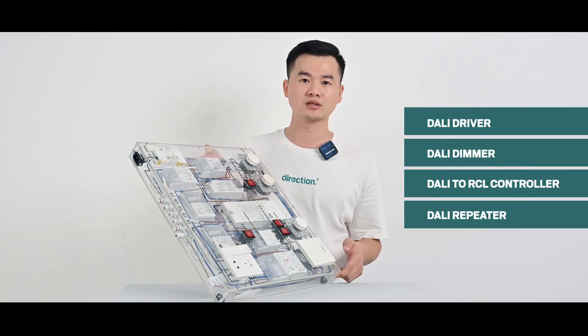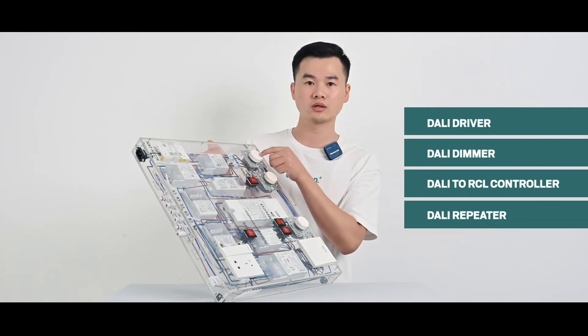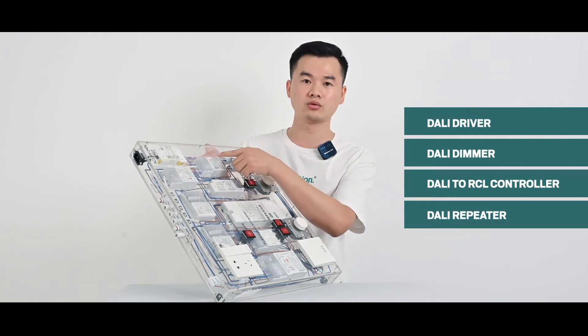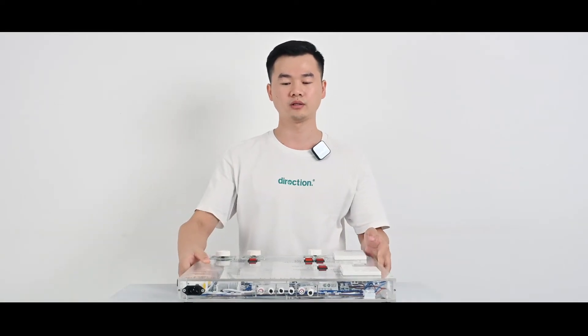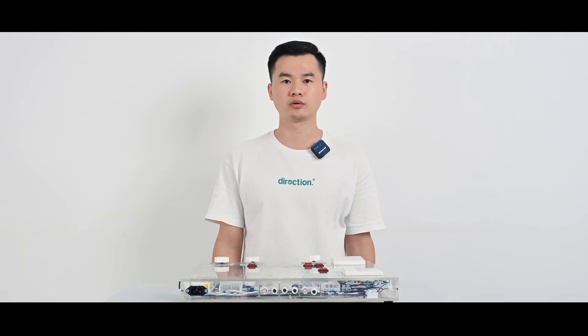These Dali systems also include 1-to-10V LED driver, 1-to-10V LED dimmer, track drivers, and Kinumi track tunable white drivers. This is the 1st generation and we will design and produce the 2nd Pro generation soon.